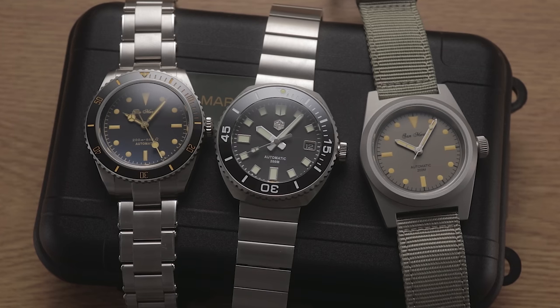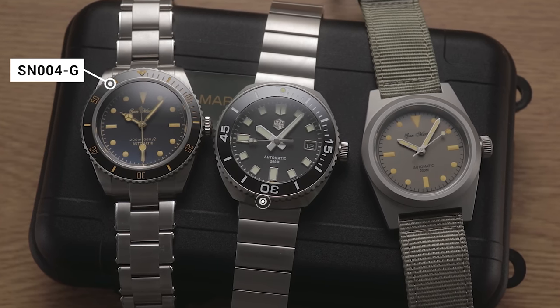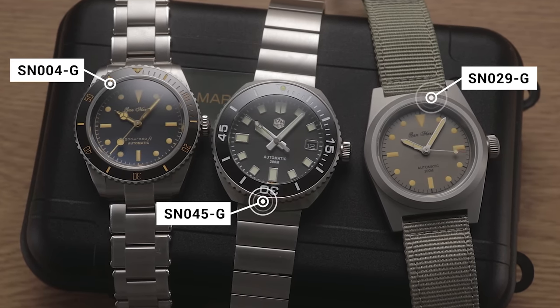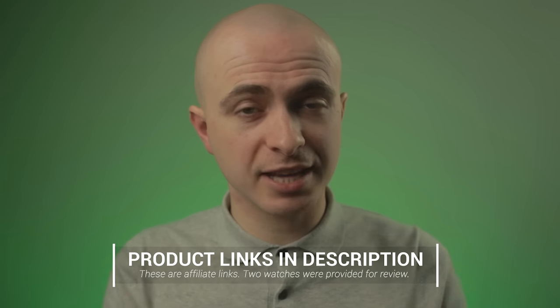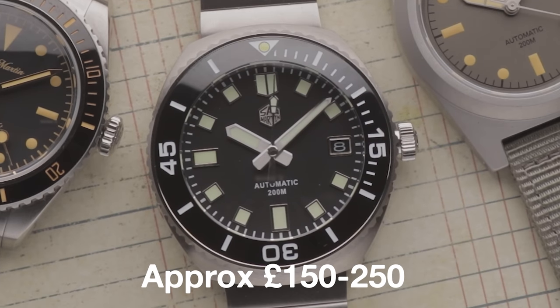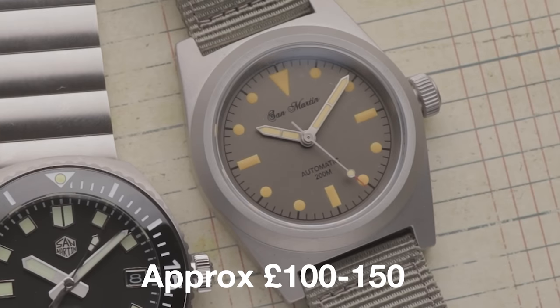Here we have three San Martin watches. The gilt dial diver on the left I purchased with my own money last year, whilst the remaining two were sent in by the San Martin official store on AliExpress — the non-homages. You'll find them all affiliate linked in the video description. The SN004G typically hovers between about £150 and £250. The SN045 is about the same, whilst the SN029 sells for more like £100 to £150.